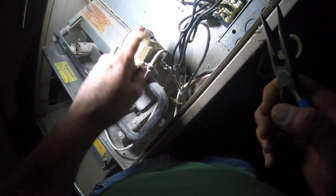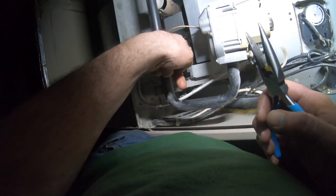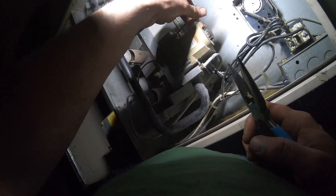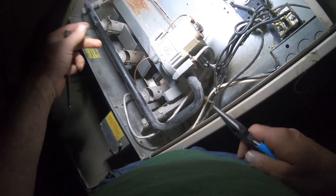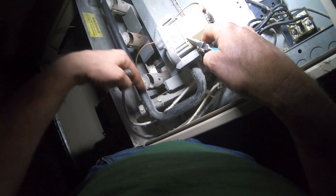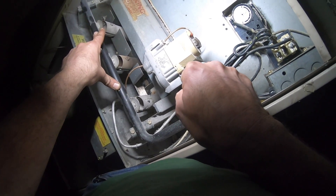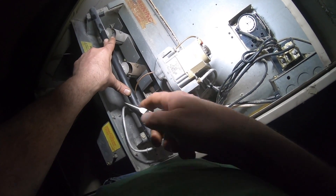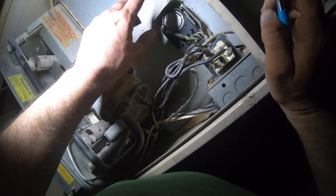Now that your gas valve fires, as long as your thermocouple — here's your thermocouple on your pilot assembly down in there — is sensing flame, it's going to open your gas valve. Your gas valve then sends gas into the burners and turns it on. Now that your burners are burning, all your furnace is doing is waiting for it to warm up.